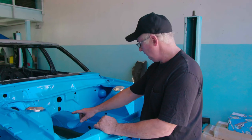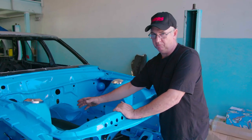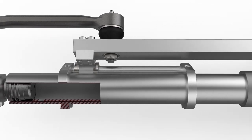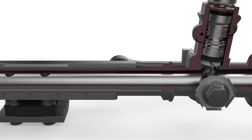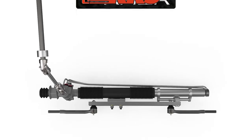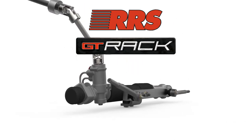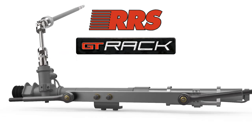The steering forces are applied across the widest section of the chassis rail, independent of the weight and braking points. So why would you go for anything less than RRS?